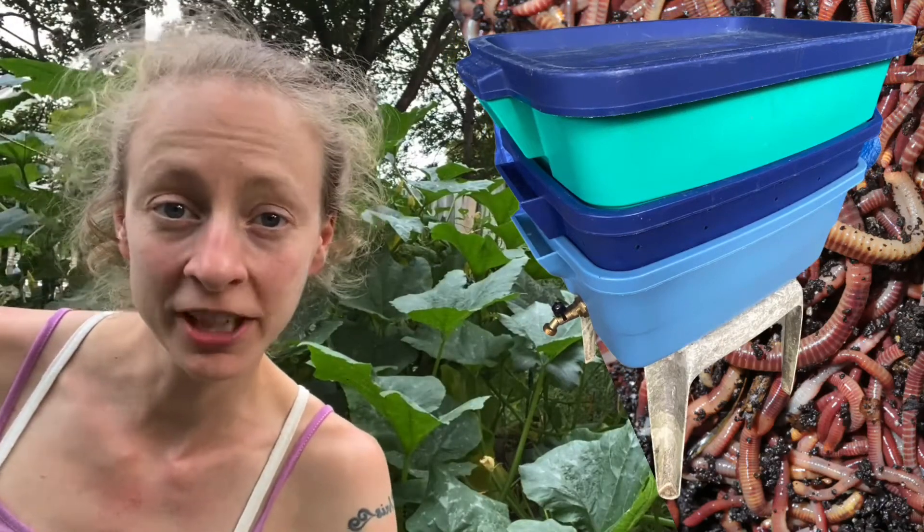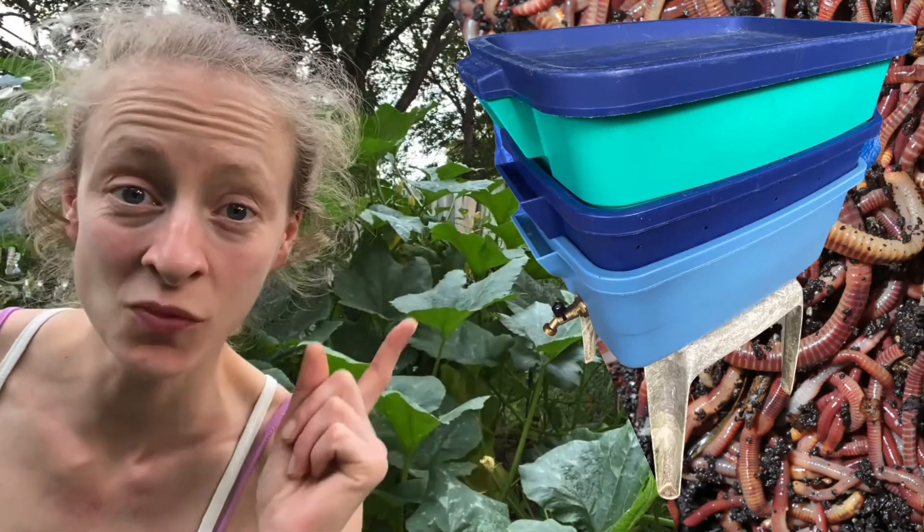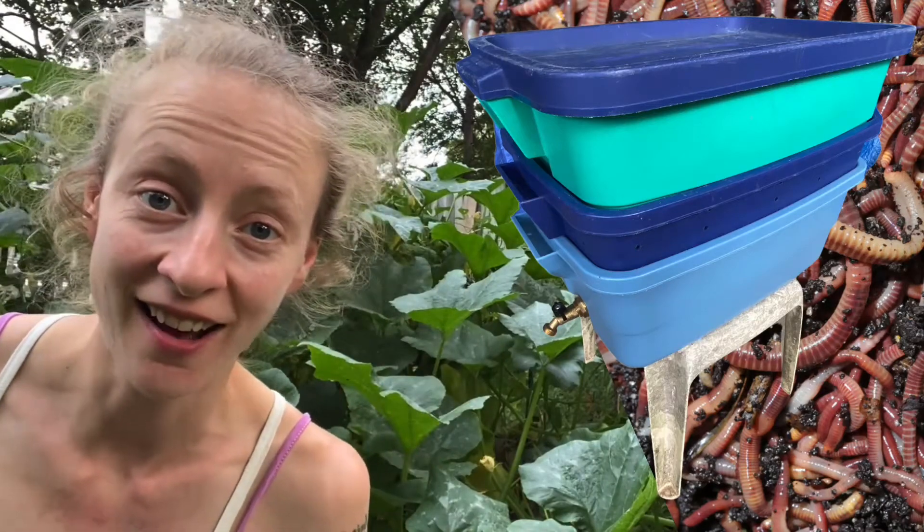Hey there Handy Friends! Tonight I'm going to be showing you how we make this worm bin for $90. Stick with me.